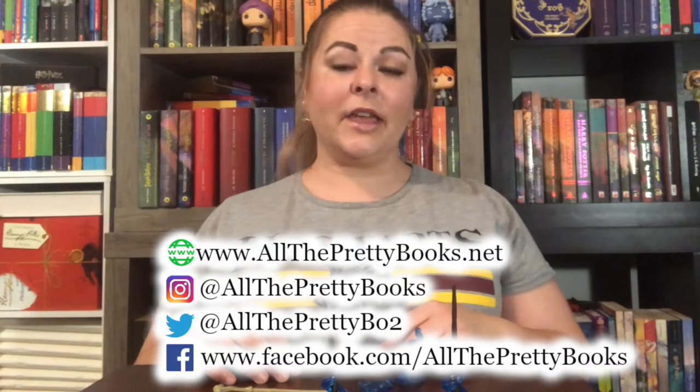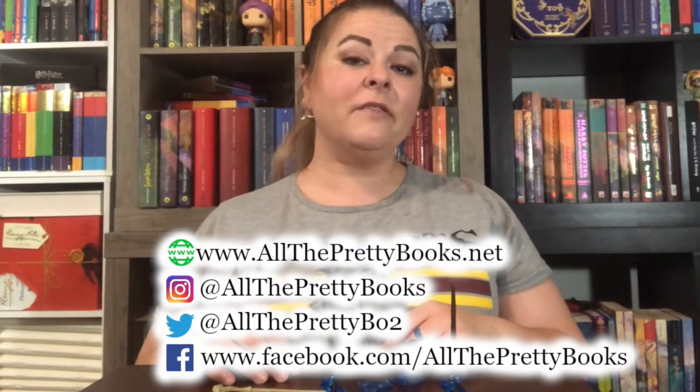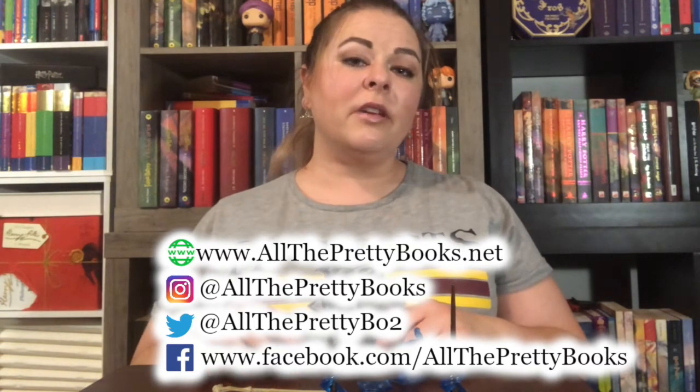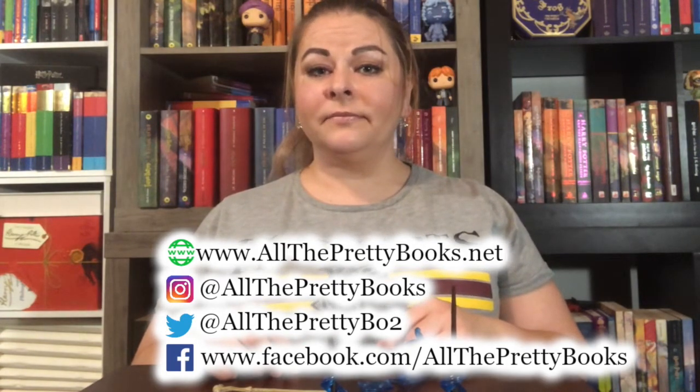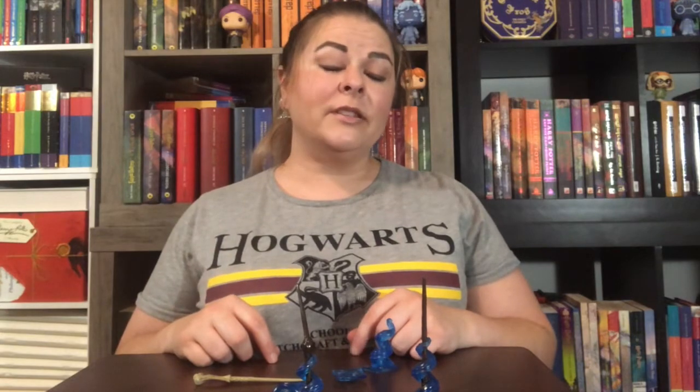If you have any questions about collecting Harry Potter items, you're welcome to leave them in the comments below. You can find me on Twitter, Instagram, Facebook, or send me an email through my website. Don't forget that from now until December 15th, I'm holding a giveaway for the 20th anniversary box set of the Harry Potter books illustrated by Brian Selznick — all you have to do to enter is subscribe.